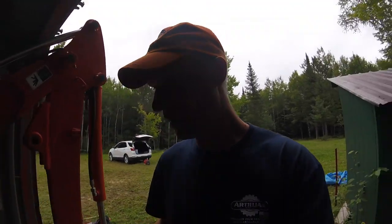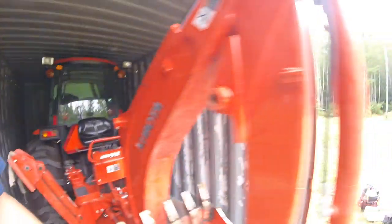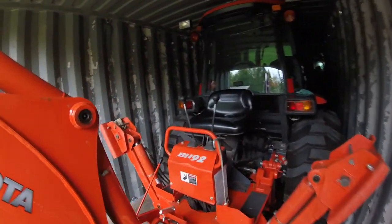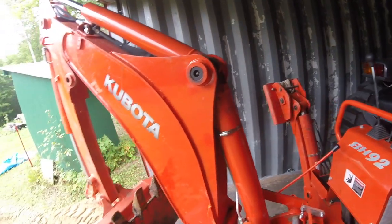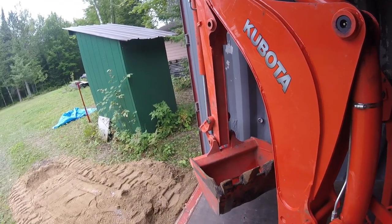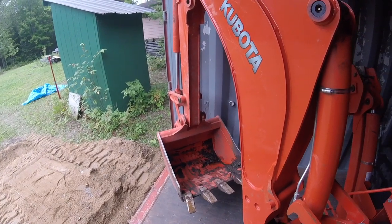We've got a little more room to work with now — a lot easier to get in and out with the tractor all the way over here. I could probably move it a little bit more but let's see. My goal is to get the bucket down on the ground.